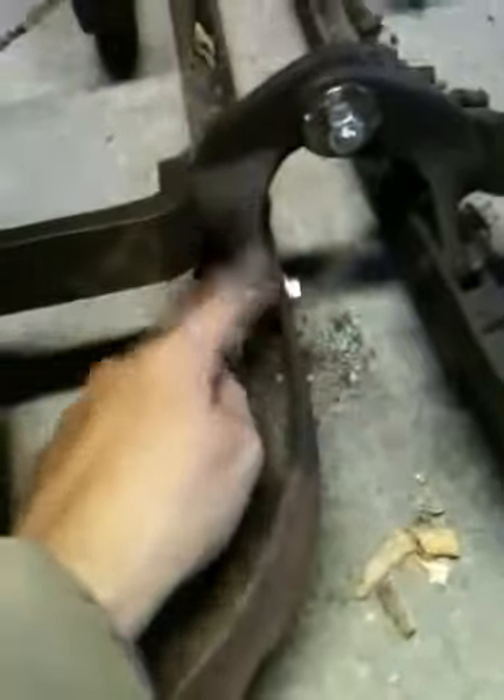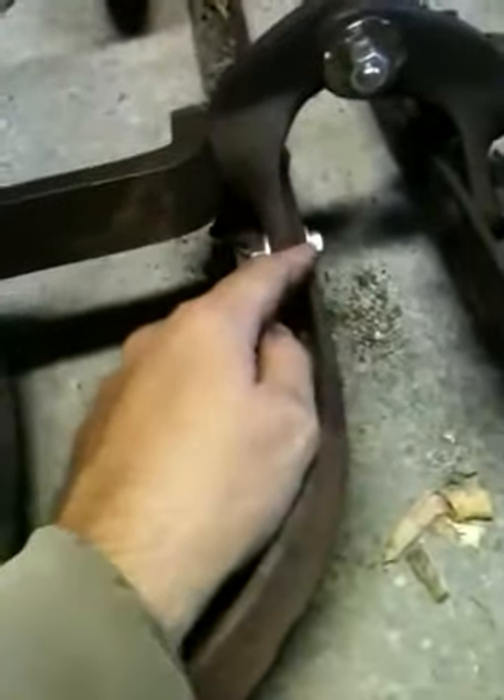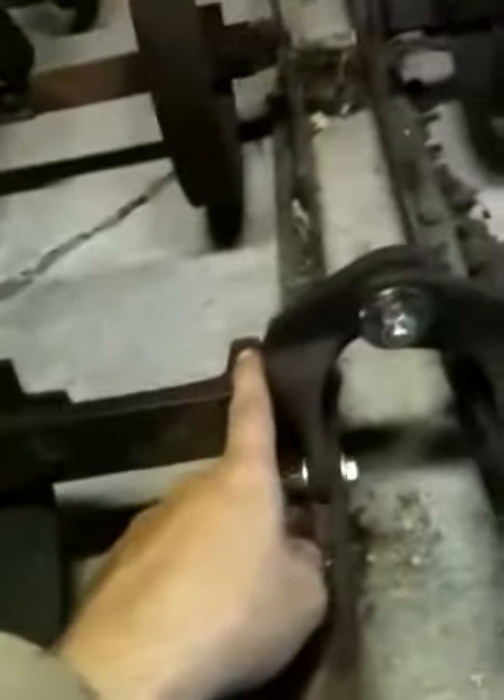There's a bearing in that thing too — every one of them has a bearing, pretty much, except these guys. These don't have bearings in them, I don't think, because they don't rotate. The only things that are supposed to rotate are these parts here and all those elsewhere — those are the only moving parts. And then the handle of course.